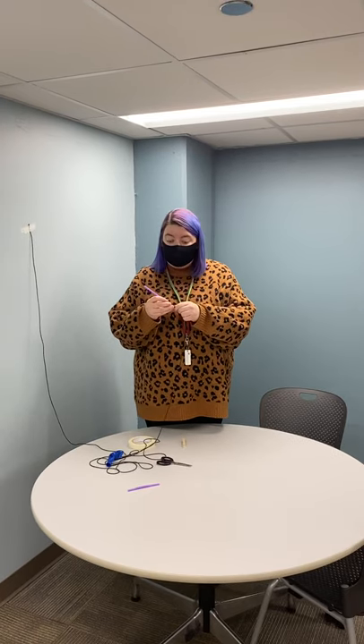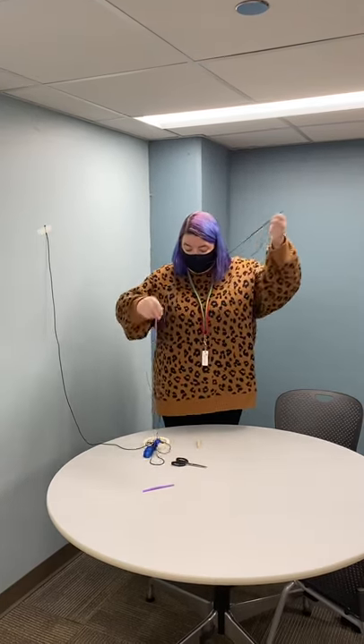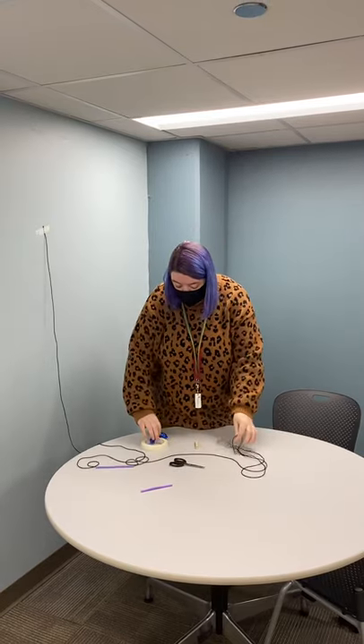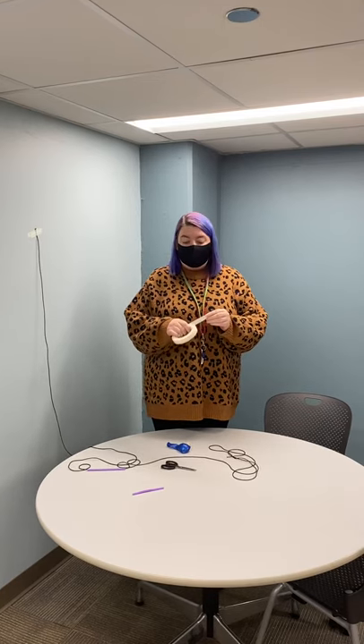The next thing we want to do is get the straw on our string and hang it up. I've already hung up one end of my string over here, so you don't want to hang up both ends until you've got your straw on there — that's how the balloon rocket will glide. So I've got it on there now. I'm going to go ahead and hang up the other end. You can tie it to two doorknobs, between two chairs, or tape it up between things.